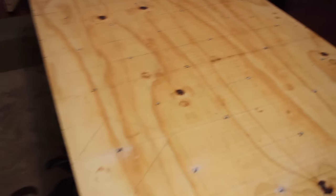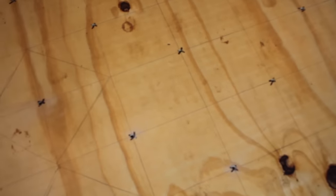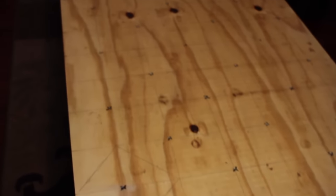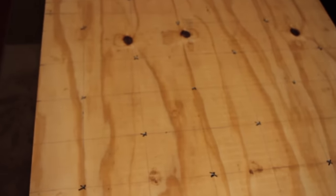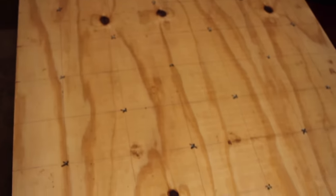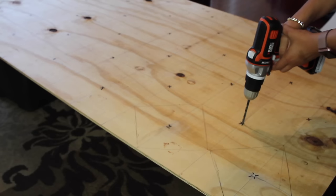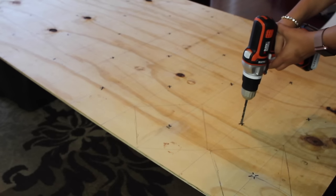The first thing I did was measure from left to right, side to side, using a measuring tape. I did the same thing top to bottom. Then I used a DVD to make little squares, and those X's mark where I'm going to place my buttons.